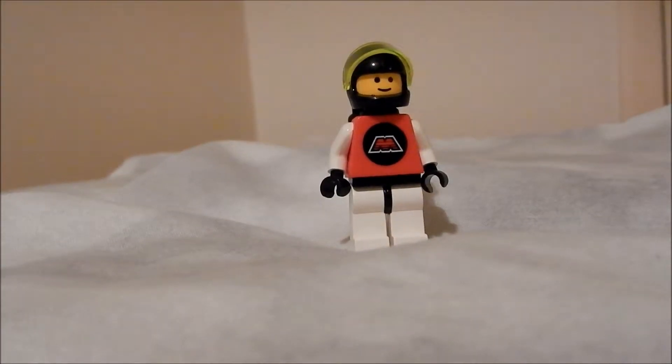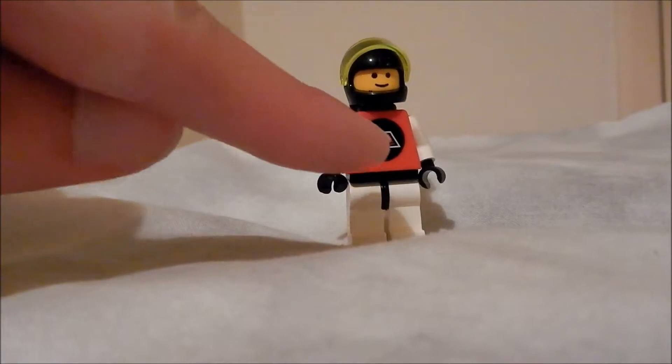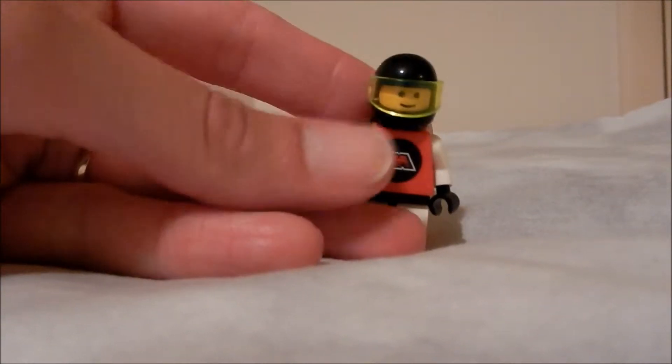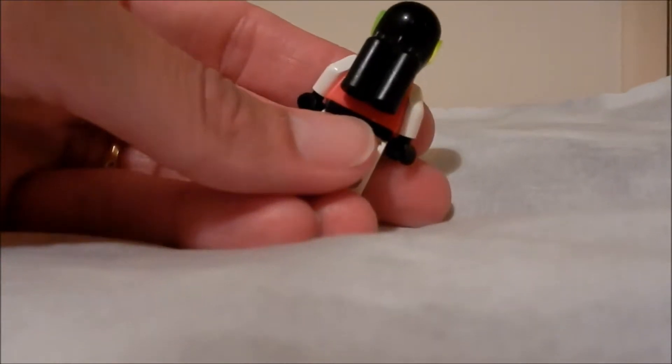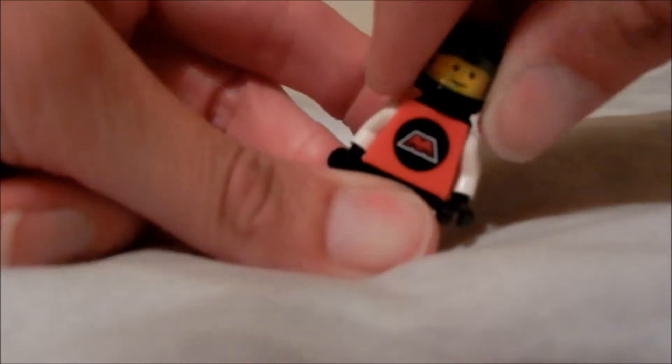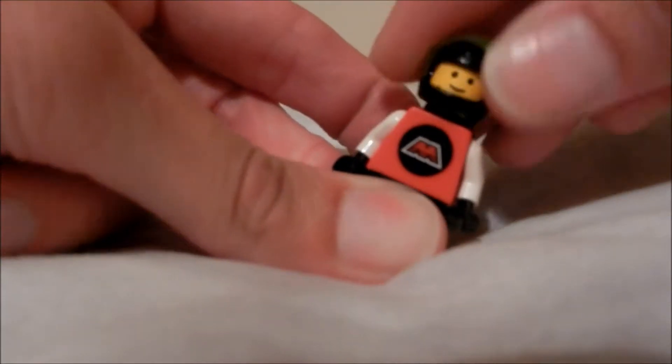One minifigure is included. He has the Emtron logo on his torso and a visor which can be raised and lowered, plus oxygen cylinders on his back. Of course, this is back in the day before alternate expressions on heads — he has just got the classic Lego smiley face.